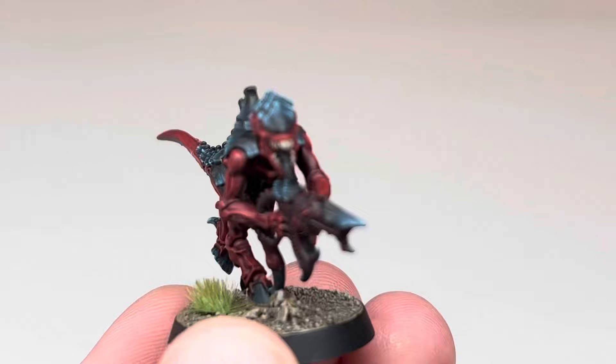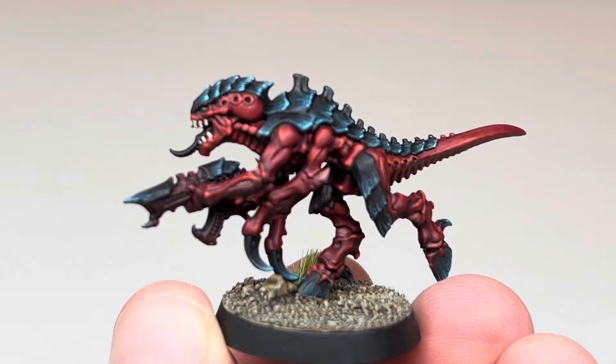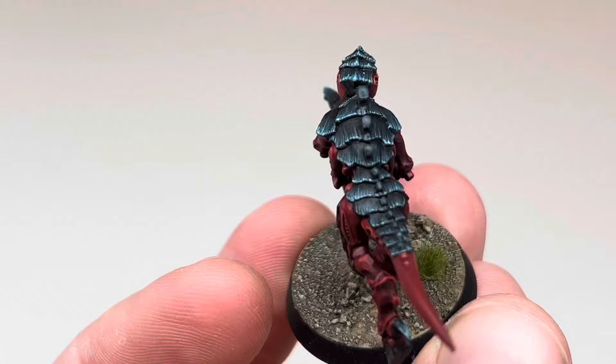And here he is, all finished. I gave him a quick coat of matte varnish just to take the shine off and to help tie all of the colours together. I went with a desert themed base, as the bright colours helped to contrast really well against the darker red and the blue.